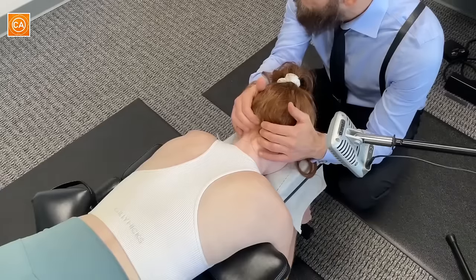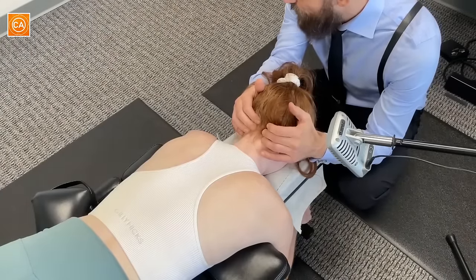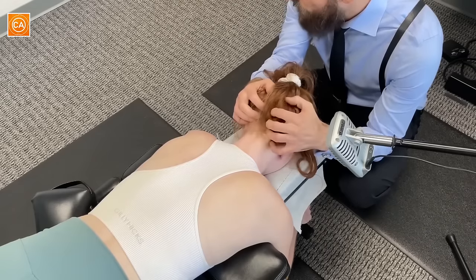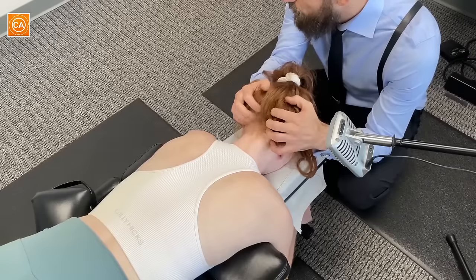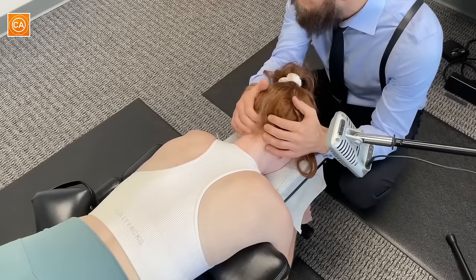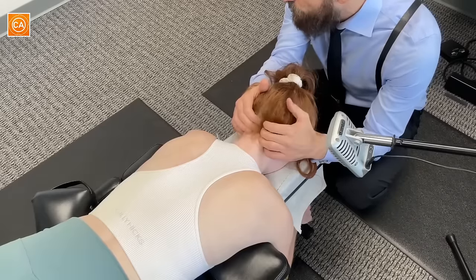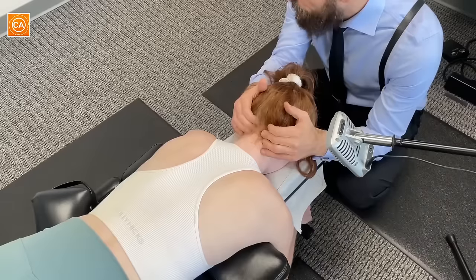This is where the tendons insert into the skull — do you have headaches? Yes. How often? Very frequently, several a week. Do you have them in the back of your head? Most of them feel like sinus headaches, behind my eyes. Is this tender right here? Yes. Yes.